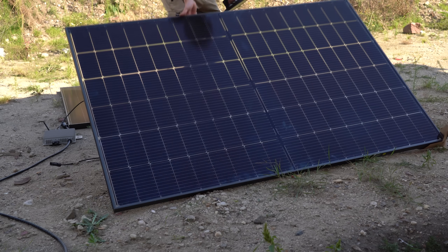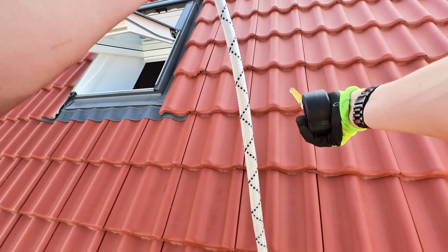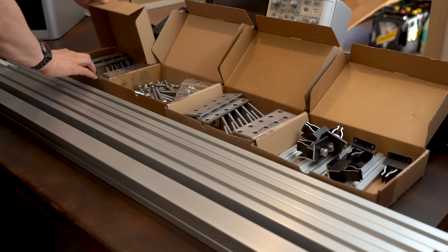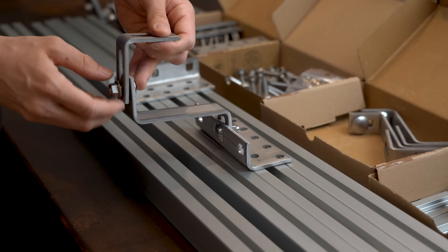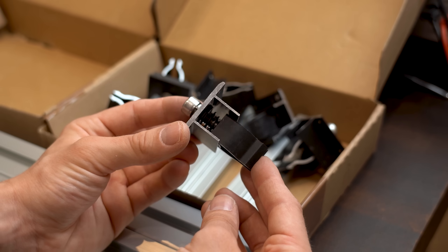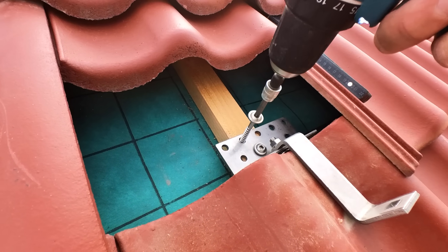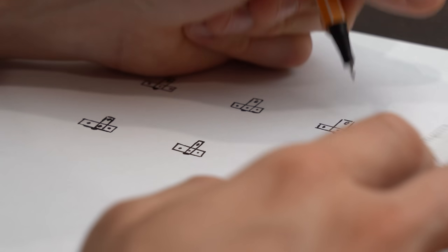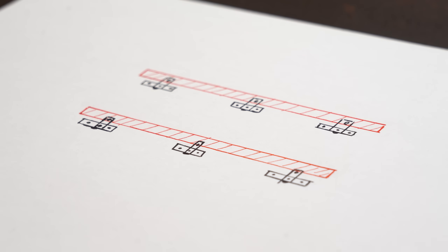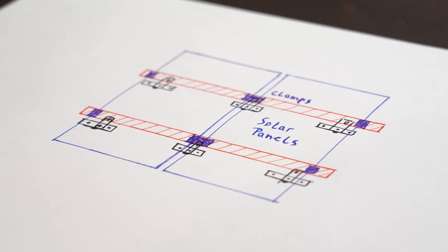First off, the ground is not the best place for my two solar panels, considering that my roof still offers lots of space. So I got myself a mounting kit consisting of roof hooks, big screws, aluminium bars, clamps and some other smaller parts. The idea is that you mount these hooks under the roof tiles, and once you have enough of them, you secure two aluminium bars onto which you lay the solar panels that get tightened down with the clamps.